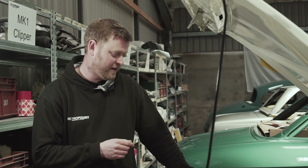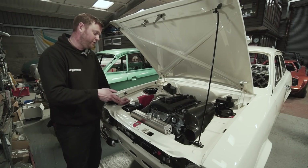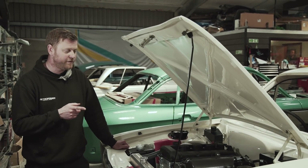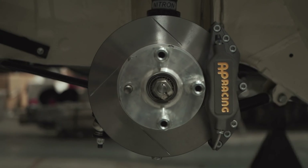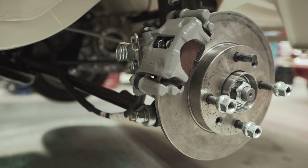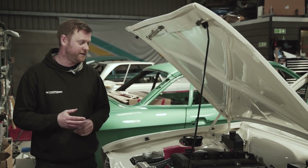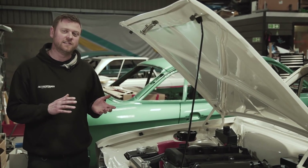Fuel system plumbing is done. Coolant plumbing just needs a few clips but is essentially done. The oil plumbing will complete all of the plumbing jobs. Brake plumbing has now been completely finished - we're running AP four-pot calipers on the front with 254mm AP discs, which is absolutely the biggest discs we can get inside those steel wheels, running Teflon-lined stainless braided hoses throughout. With all the plumbing and exhaust done, the mechanical side is essentially 95% there, so we've been turning our attention to the interior.